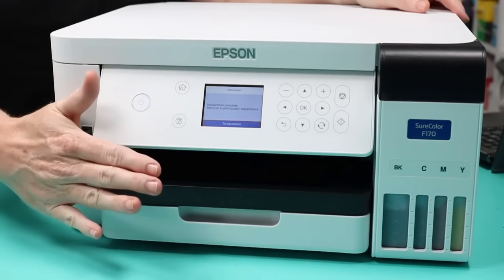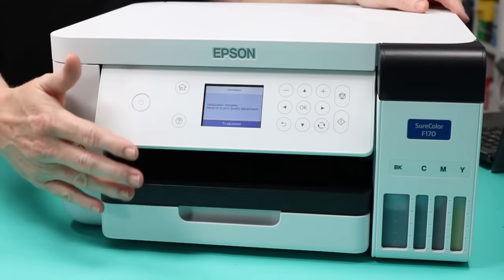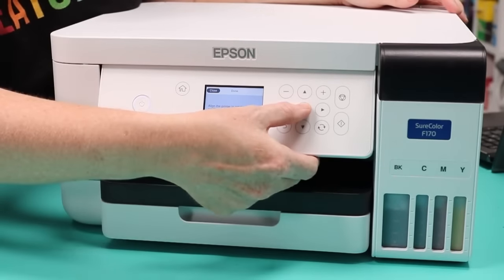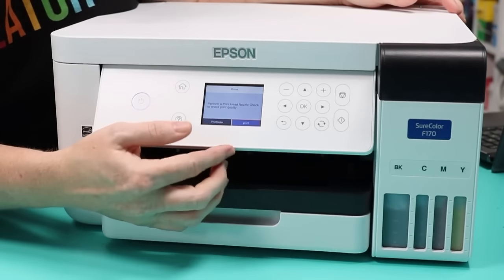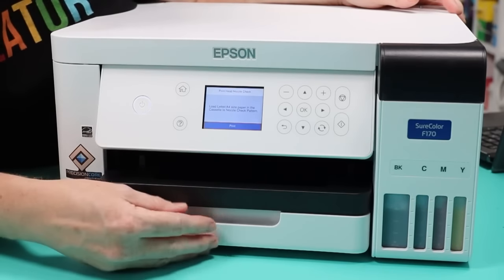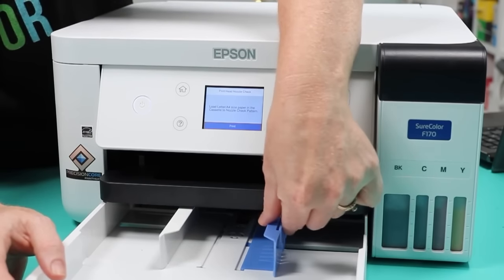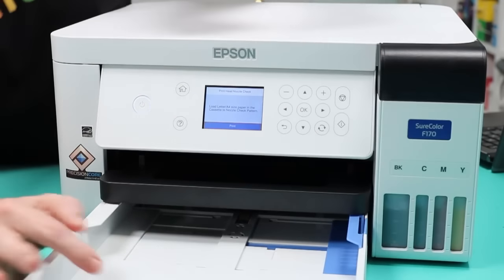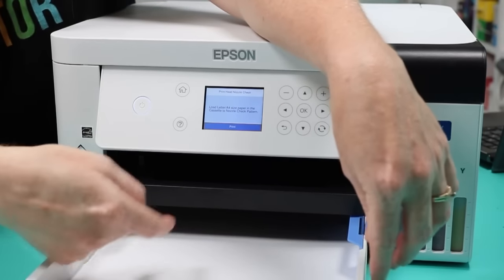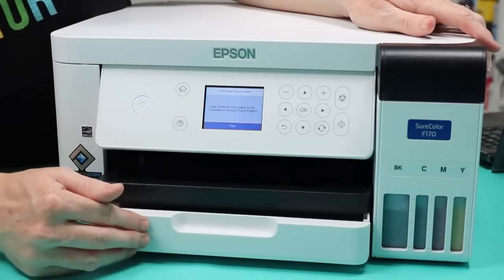Now we can work on the printer itself for print quality. Tap to adjust, click okay to go to the adjustment screen. We want to print a print head nozzle check first — press print. It will tell you to load paper. Pull out the bottom tray, squeeze the blue guide and pull the guides apart, then add paper with the side you want printed face down. Push it all the way in, adjust guides so paper is snug, and close the drawer. Pull out the black output tray so there's a place to catch the print.